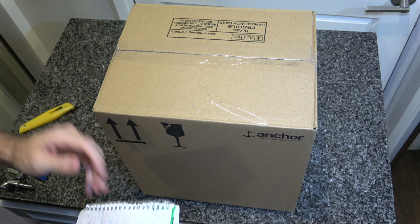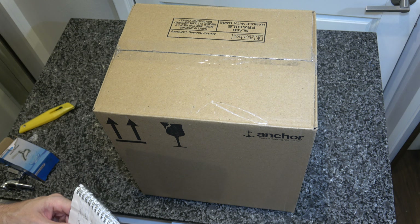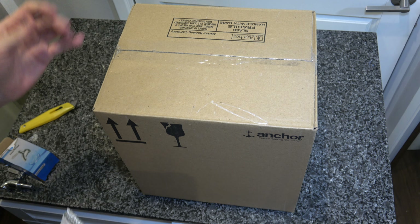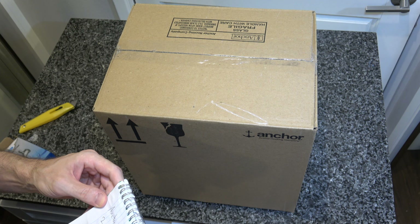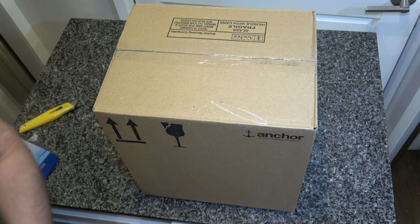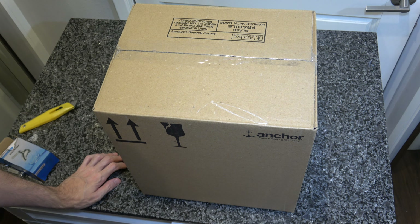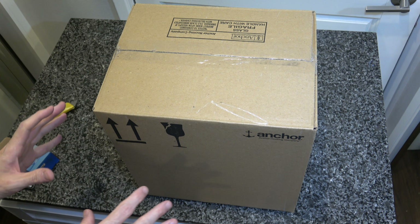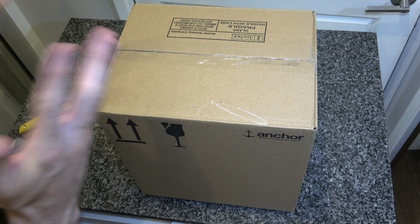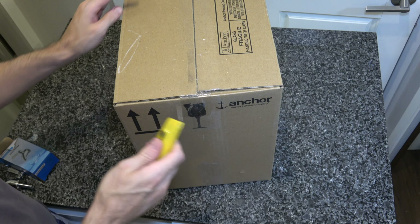Hello there, friendly unboxing fans and kitchen appliance and equipment fans. Today we are unboxing some kitchen equipment, specifically the Anchor Hocking two-gallon Heritage Hill beverage dispenser. I picked up one of these because I plan on making a lot more iced tea to serve. I heard that sun tea wasn't so great, so I wanted to get something sturdy enough to pour hot tea into and then chill. That's the plan anyway, so this is what I got. Let's find out together what it looks like.